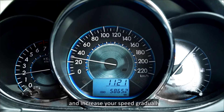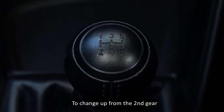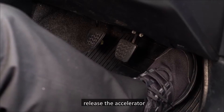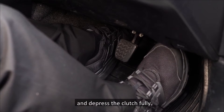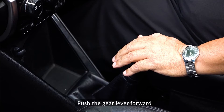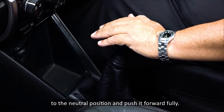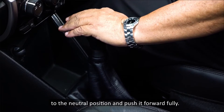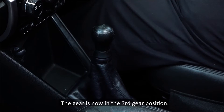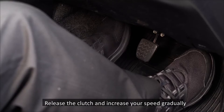Release the clutch and increase your speed gradually until it reaches the third gear speed window. To change up from the second gear to third gear, release the accelerator and depress the clutch fully. Place your left palm at the back of the gear knob, push the gear lever forward to allow it to spring back to the neutral position, and push it forward fully. The gear is now in the third gear position.